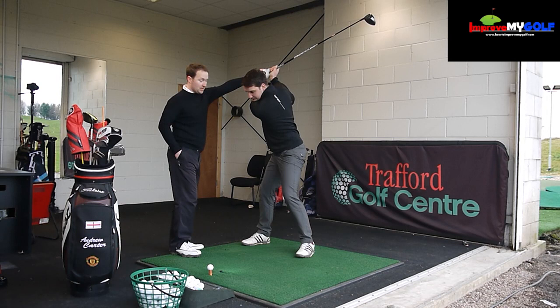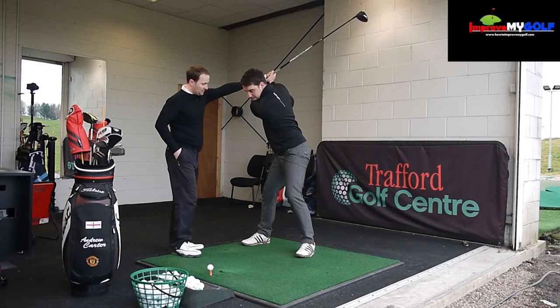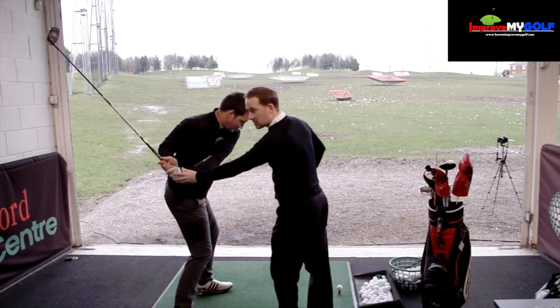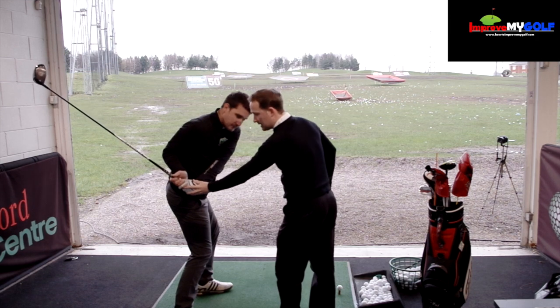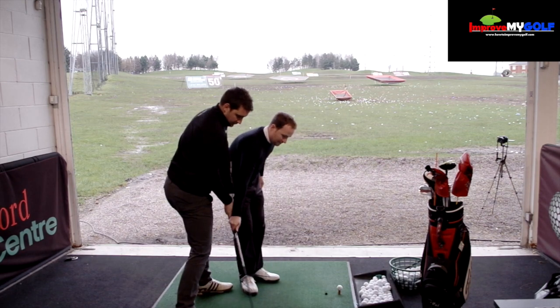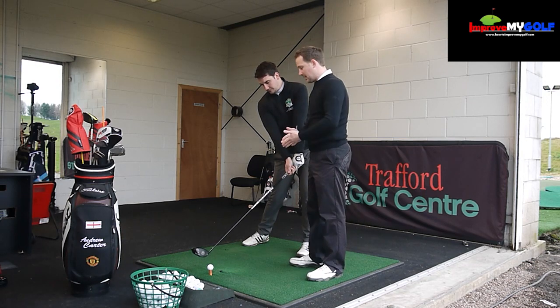Andy's first movement is going to be with his lower body — he's going to shift his forward hip. As a right-handed player, that's his left hip. So he's shifting that and there's going to be rotation happening. At the same time, he's going to keep the right elbow nice and tight to his side, coming in on a nice inward path to the ball.